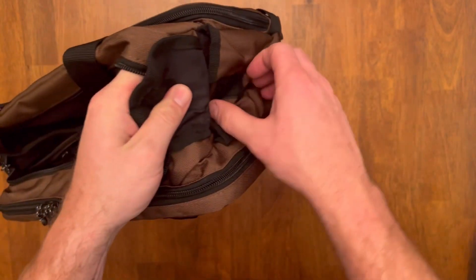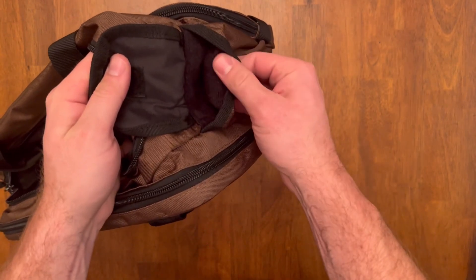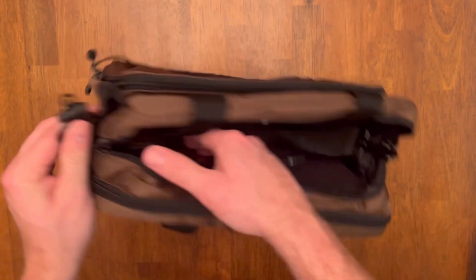On the left side, there's a flap with another little storage area — maybe for a multi-tool, or you could throw another rifle magazine in there.